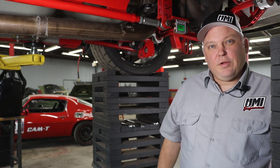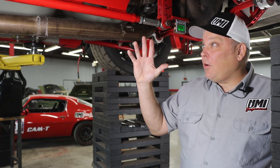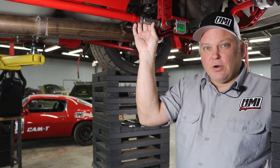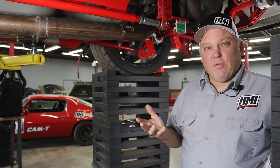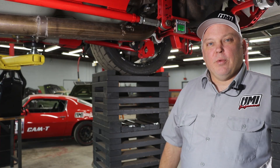In closing, it's important to note that anytime you change the ride height you should recheck the pinion angle. Also, if you have a slight vibration you can turn the adjuster a quarter or half turn one way or the other to try to eliminate that harmonic. If you have any further trouble, contact UMI Performance tech support at support@umiperformance.com and we'll do our best to help you.